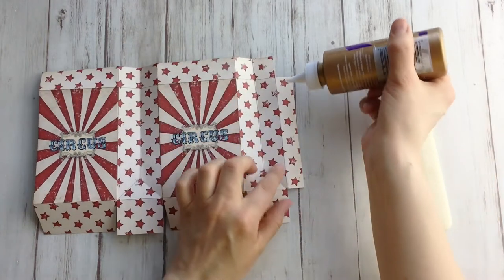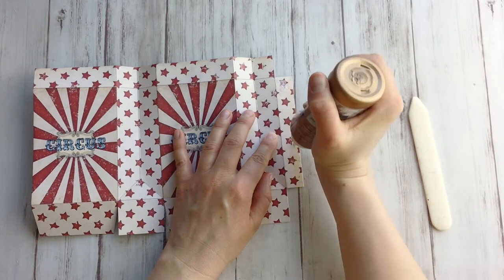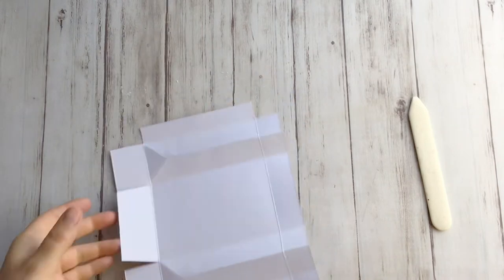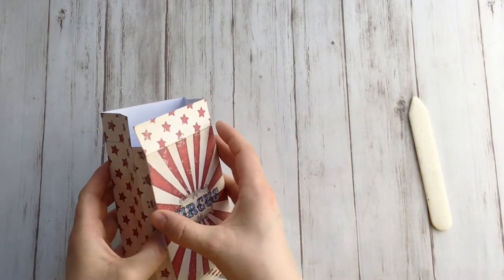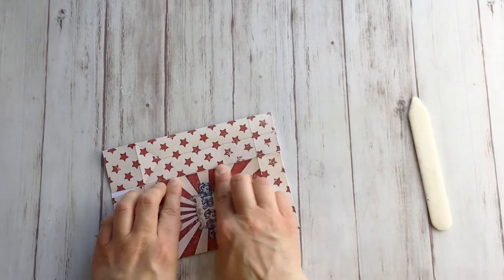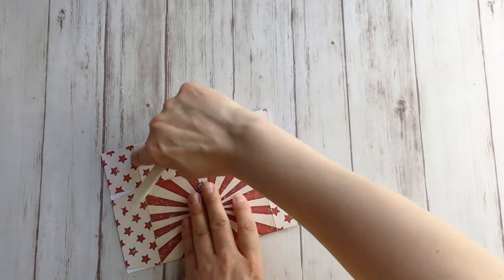To close the box, I'm going to put glue on this flap — it's all in the assembly guide, actually very easy. Then glue it on the inside of the other end like this. Normally when you've cut it right, you can really press this. Make sure these folding lines match up.